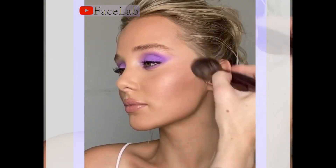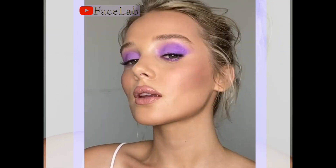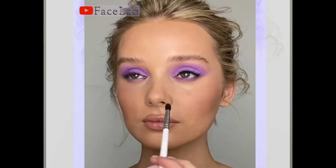Now I'm using the Pillow Talk blusher to finish the look, and a little bit of the highlighter on the inside of the eyes.